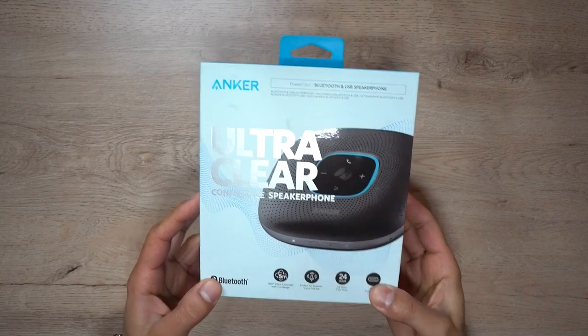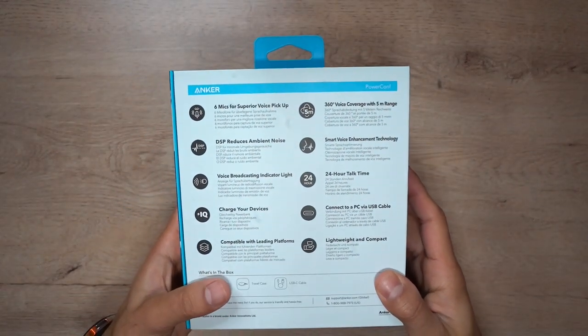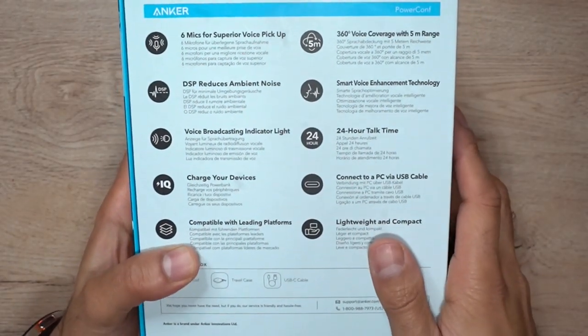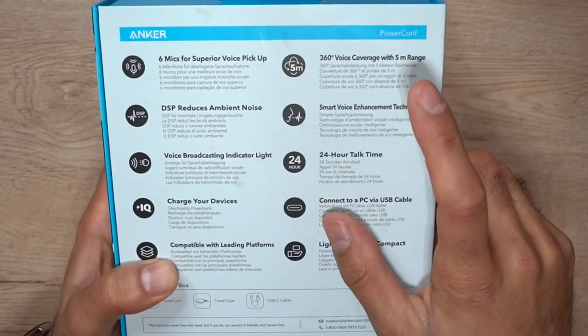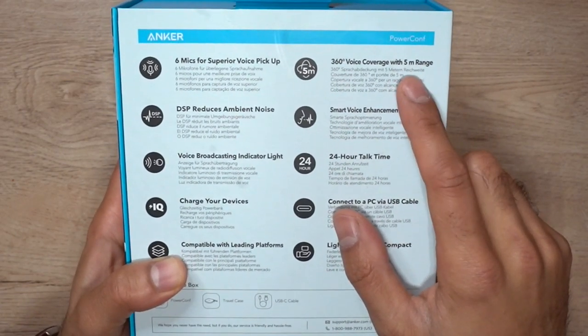Alright guys, so let's have a look. This is the box it comes with. A quick highlight of all the main different specifications: it comes with six different mics for superior voice pickup, giving you 360-degree voice coverage. It does have a five-meter range, but that is way more than enough — and if you're in a small meeting room or a boardroom, that's plenty of range.